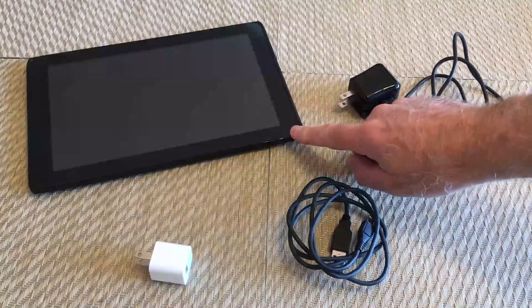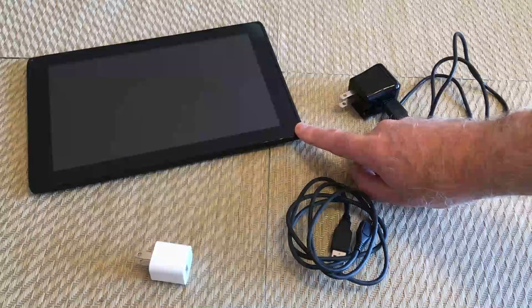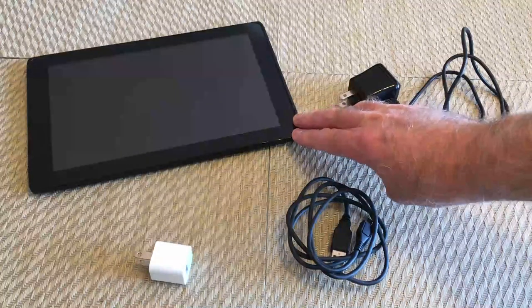I recently got an old Android tablet as closeout, and it was probably sitting on the shelf for several years. One thing about this: it did not charge when I initially got it.